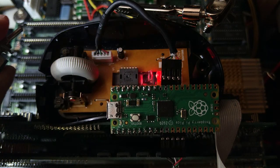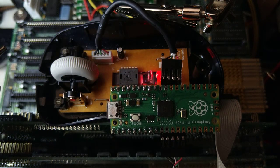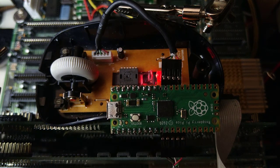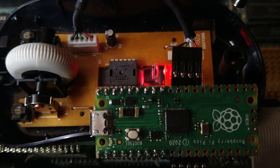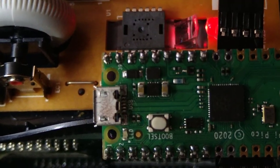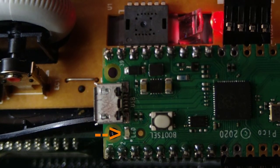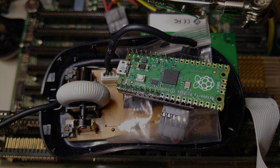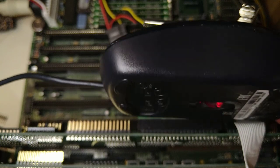As you can see, once I power on the PC, the mouse lights up. I'm not sure if it's very visible on the video because it's very faint, but the Pico's LED is blinking, which means that it works as expected. I added a small component bag to avoid any shorts with the mouse circuit, and as you can see, it looks great!